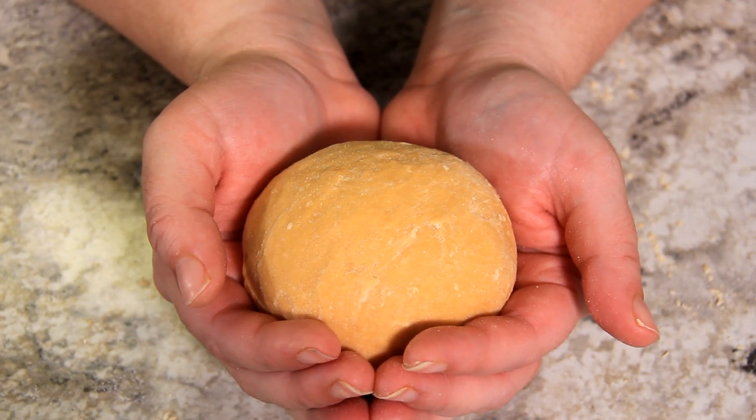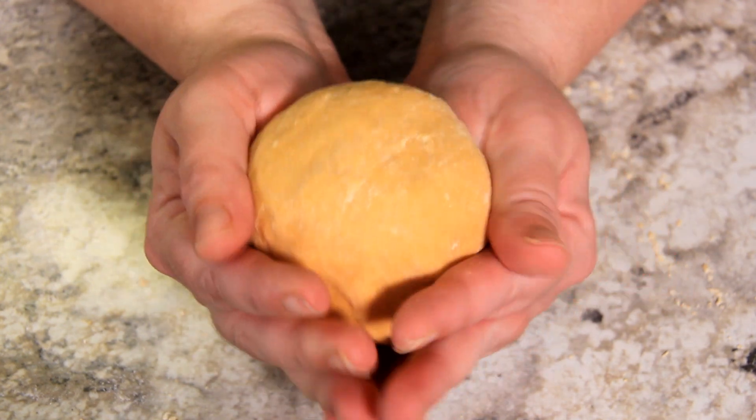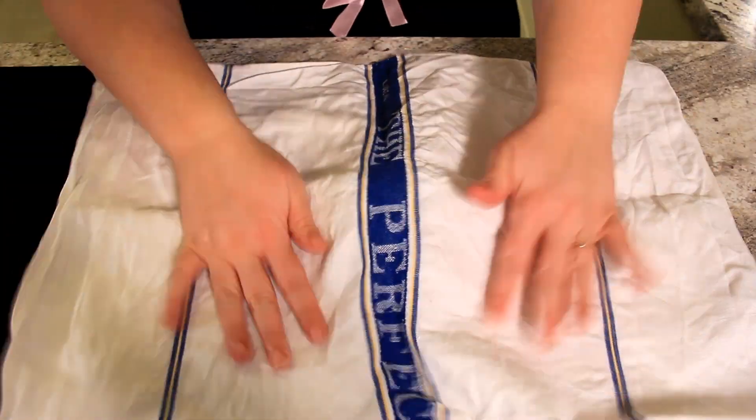After about five to ten minutes of kneading, it should look something like this. It will be very firm and will bounce back straight away once you've pressed into it — you can see that's quite a firm dough. We're going to leave this to rest covered for about 30 minutes to let those glutens relax.